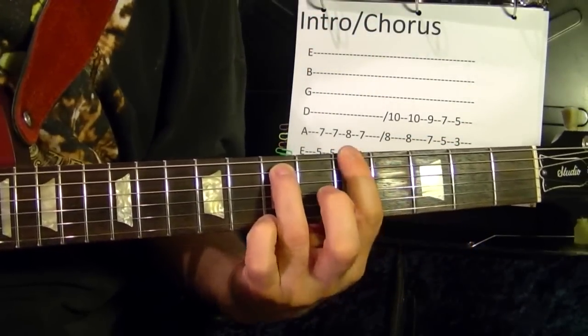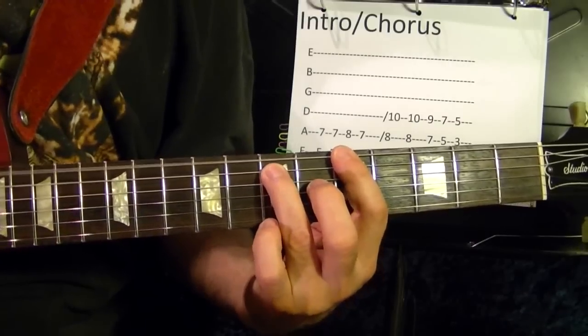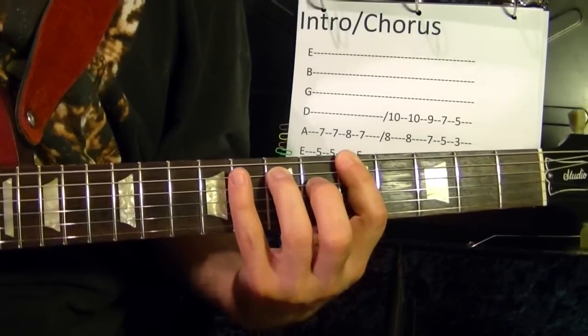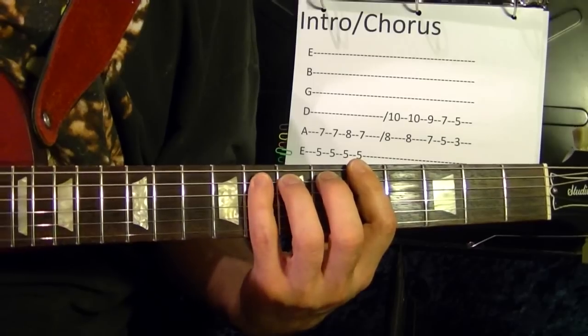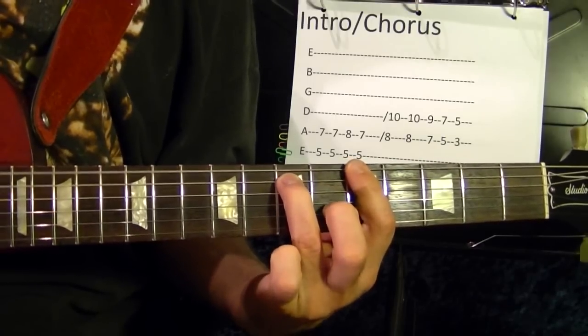So power chord A at the fifth fret top string, twice. Then twice the same thing but add the fifth string eighth fret, so the fifth string eighth fret — so it's twice.